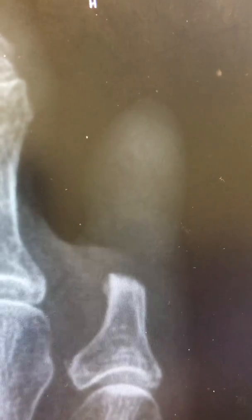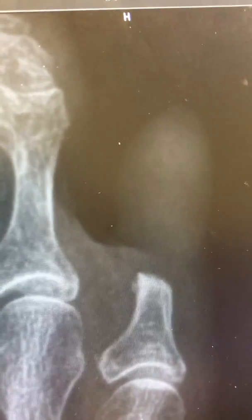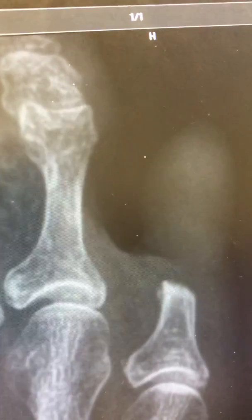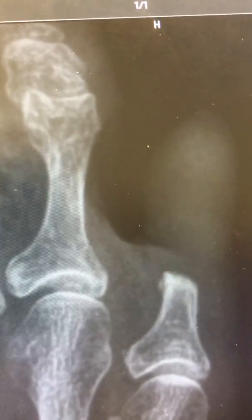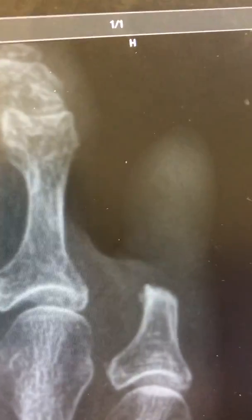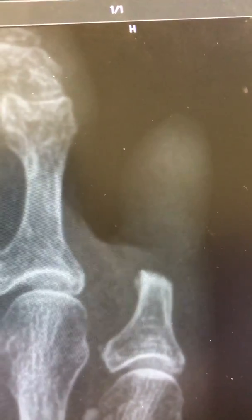As I stated before, I usually perform amputations for such a situation. This is a different approach, especially in the controlled diabetic, to remove the source of infection and leave a toe on. This will not apply to a big toe, obviously, for balance and function, but for a lesser toe it's something to think about for your patients as well as your family members.